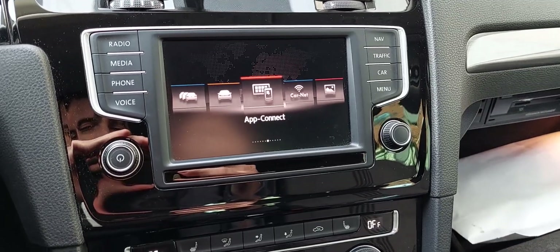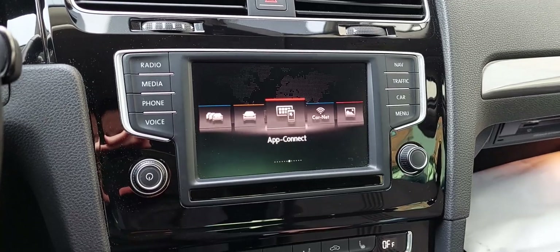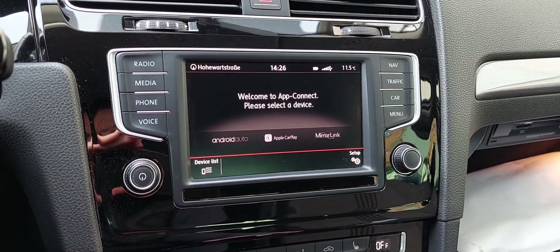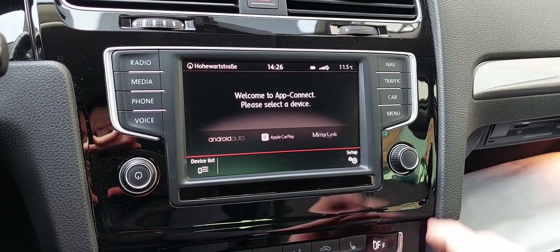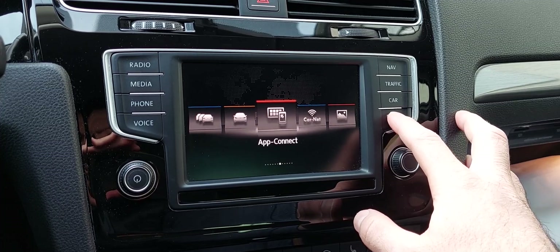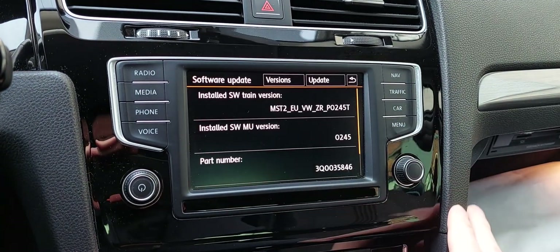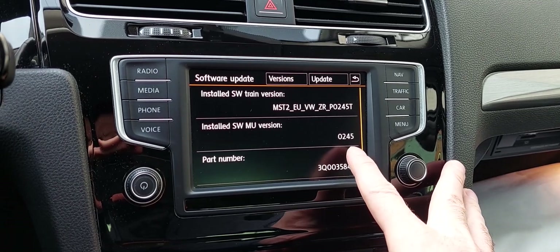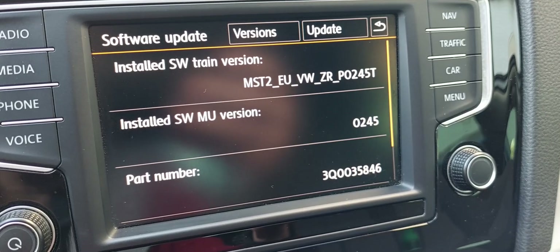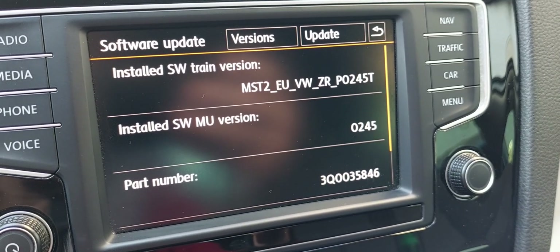Hello guys, I have a Golf 7 2016 and I already activated the Apple CarPlay and Android Auto. For this model of the car, 2016, I think it's an older version — you can check it here. It's this one: 245. I've seen a lot of guys having problems patching this thing, but for me it worked.